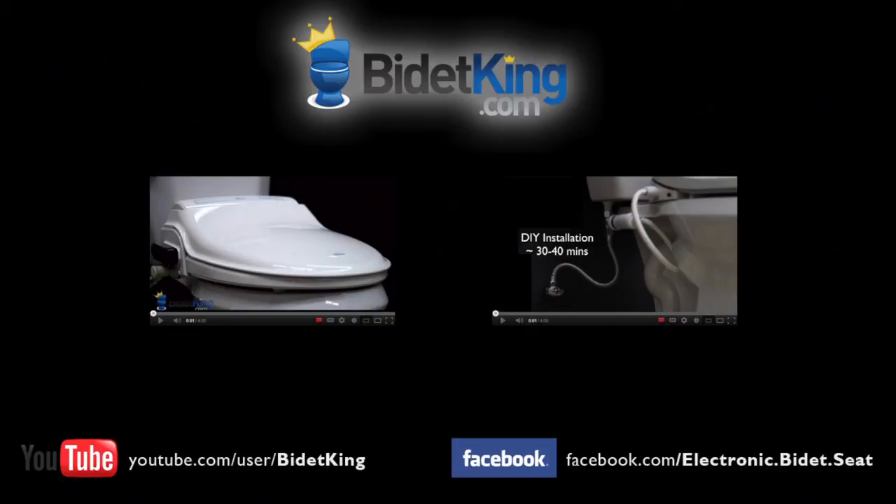Thank you for watching this video tutorial from BidetKing.com. If you have any questions about the video you just watched, please visit our website at www.BidetKing.com.